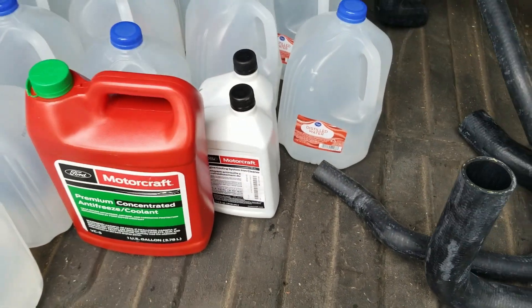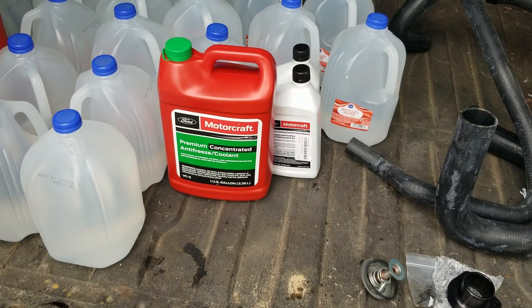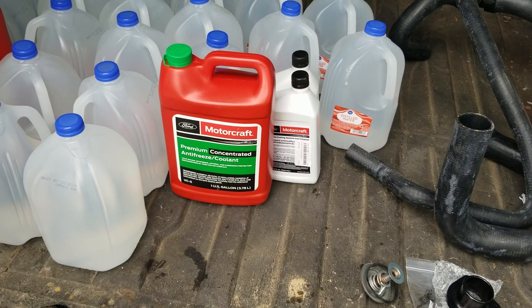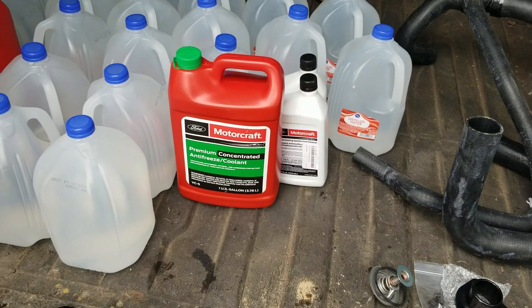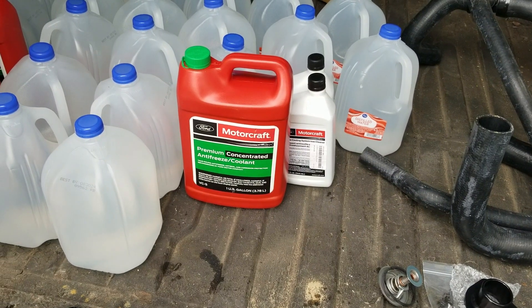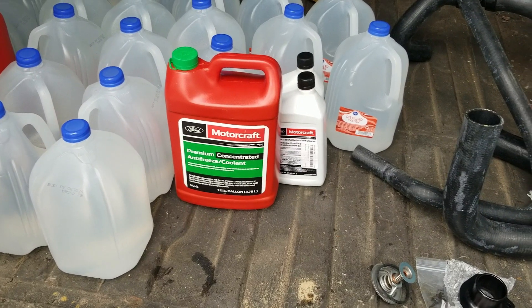A lot of folks are using extended life coolant. 7.3 engines made prior to February of 1999 have issues with the organic acid technology in extended life coolant, damaging seals, sensors, and gaskets, particularly on the injector cups. My van's a 2002, but since Power Stroke vans can be a real hodgepodge of parts, I'm going to play it safe and stick with OEM coolant.